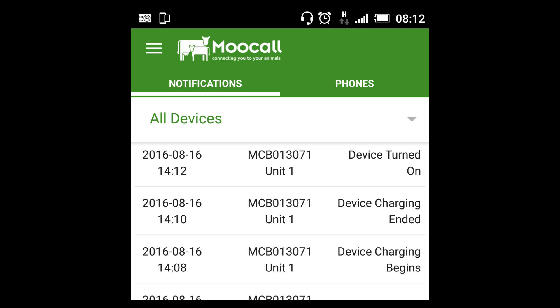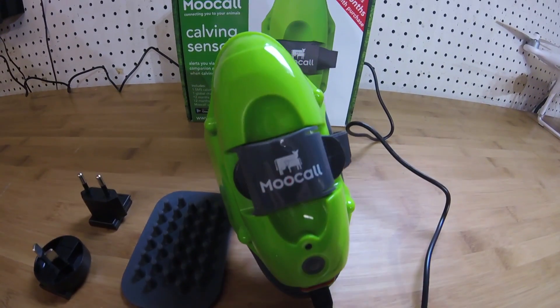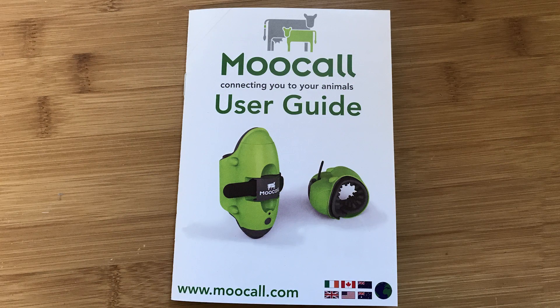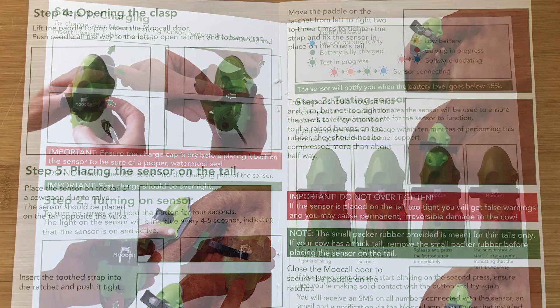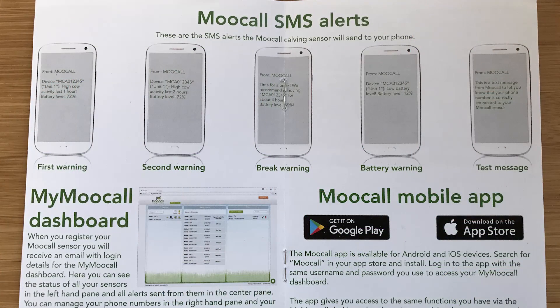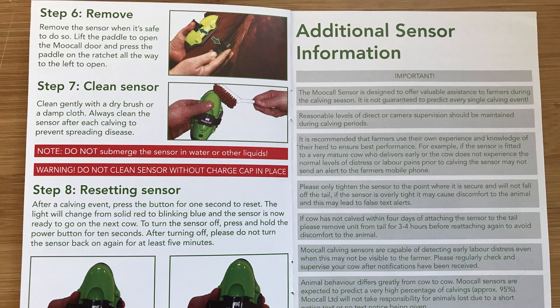The app shows you the battery status, which is really cool, but I do wish that you could register a new device on the app as well. As our device charges, let's take a look at the manual. Put together quite well, the manual takes you through the step-by-step process of charging, turning on, and testing the sensor. Then the important task of how to put the unit on the cow. It explains the types of alerts that you will get, then details how to remove, clean, and reset the sensor for its next use.